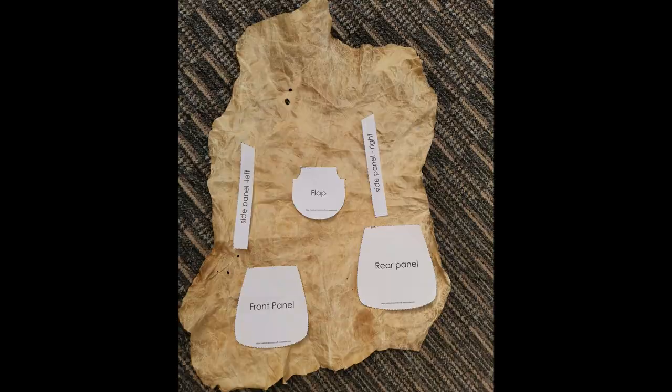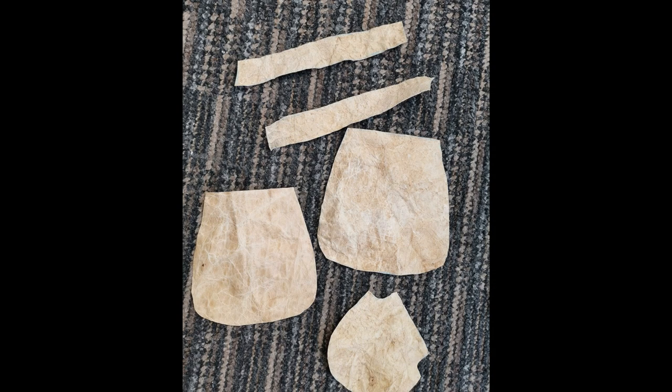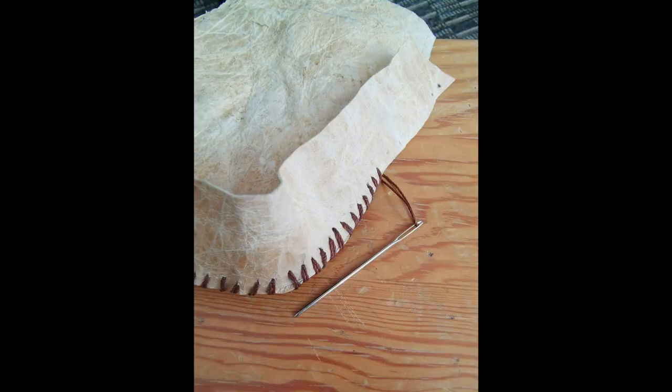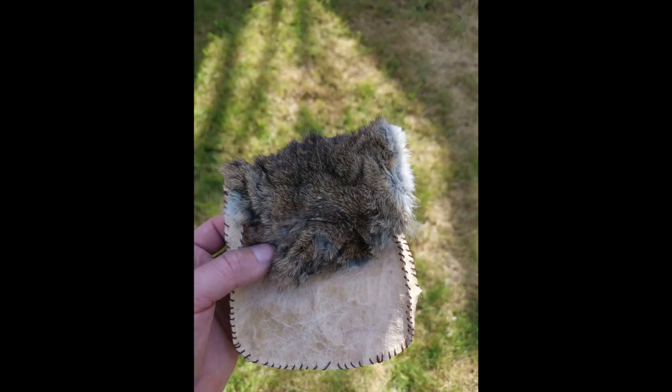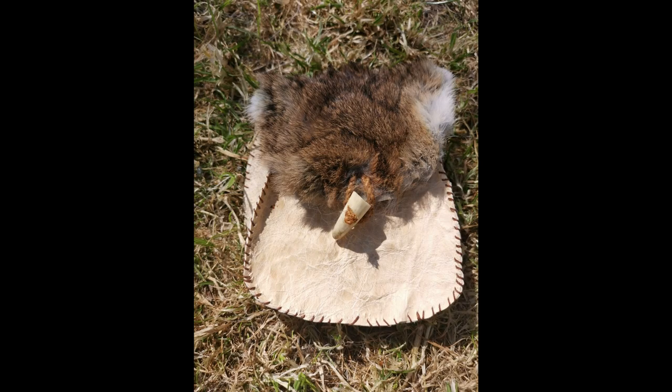To make the bag I printed off the design online and then cut round those templates. Once I had the templates I stitched it together with a leather needle and some waxed thread, leaving me with a three-sided pouch. I made a lid with a rabbit fur and then finished it off with a piece of deer antler as a buckle.